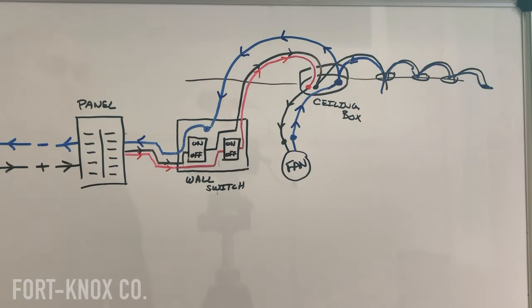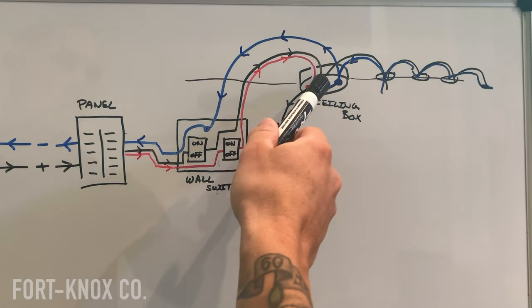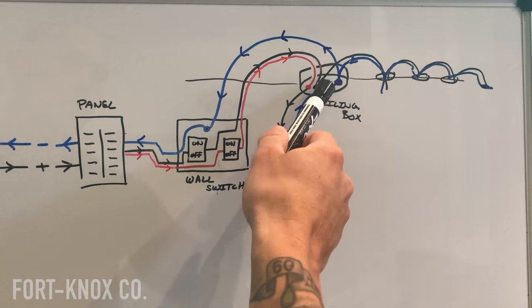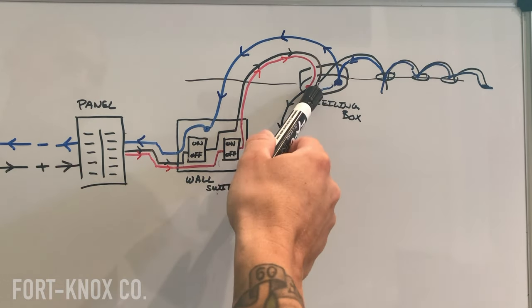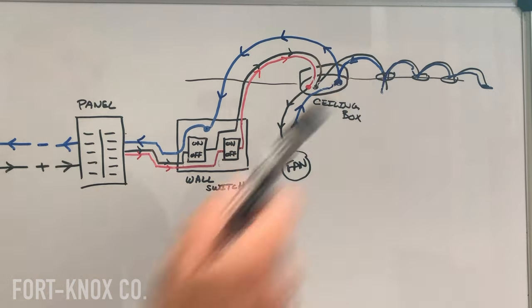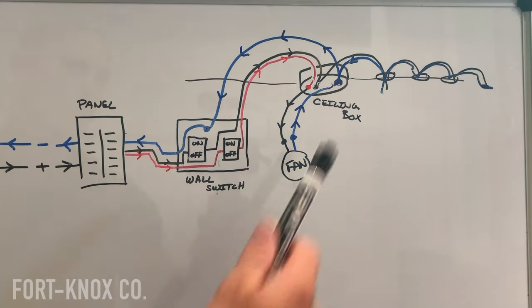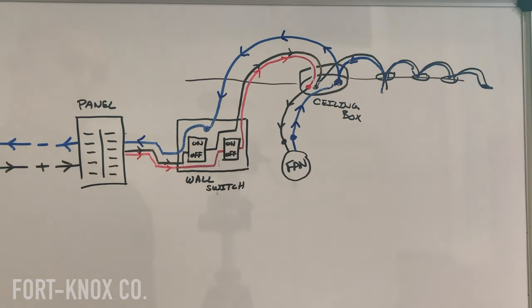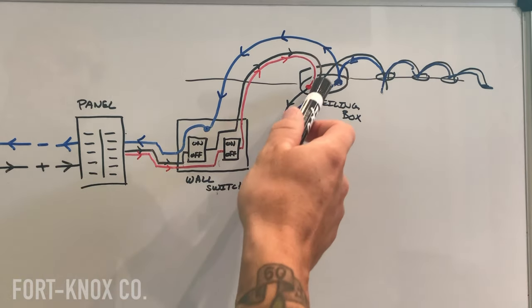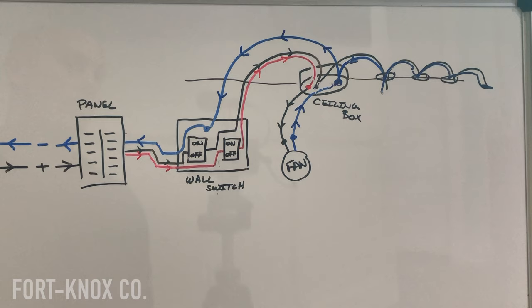My plan is to pop holes in the ceiling for my recessed lights, then run a new set of wires — black, white, and ground — back through the box over to one of the can lights. Once I jump the power over to that box, I have a new set of black, white, and ground controlled by this black wire switch. It was originally just capped off as a dead end; I'm extending it over to the recessed lights. Once I pull power through there, I can daisy chain it over to each light — basically linking all the lights together, with power traveling through each one.